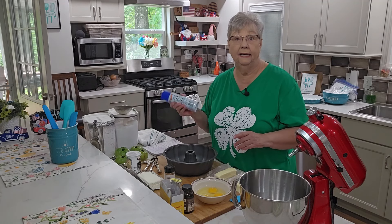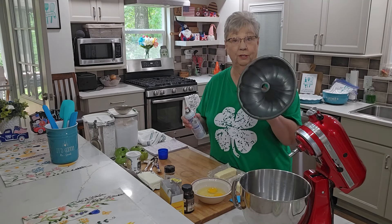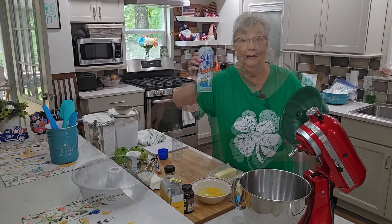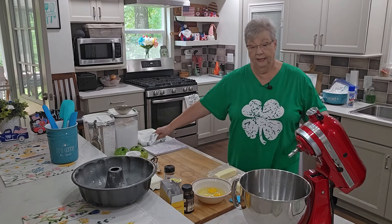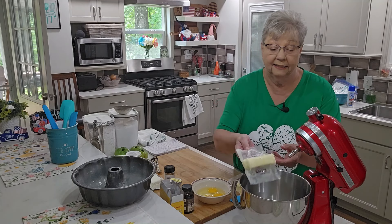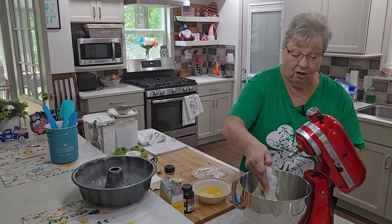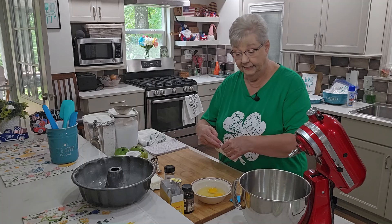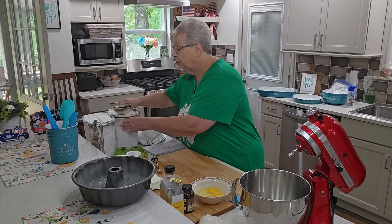I've got my oven preheated to 350 degrees. I'm going to start by spraying my pan with baking spray. In my mixer, I'm going to add two sticks — six sticks — of room temperature butter. My butter is pretty soft, it's been out all morning.